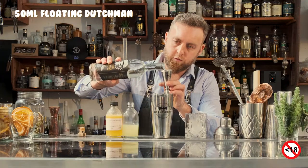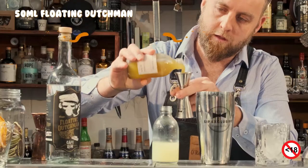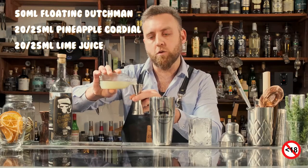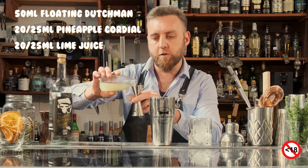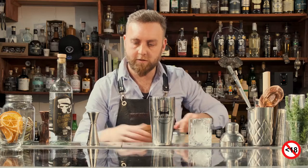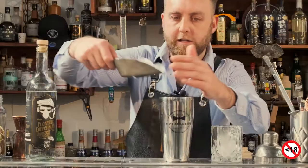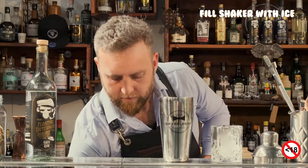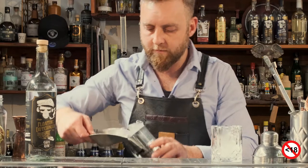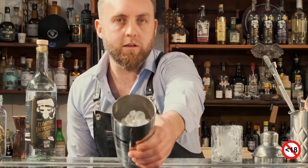Use 50 mils of your Flying Dutchman rum and about 20 to 25 mils of lime juice — the lime is going to balance out all that sweetness and give us a bit of acidity. This drink is going to be lovely, refreshing, beautiful for poolside, at home, by yourself. For the shaker, you always want to put in as much ice as possible — fill it nice to the top.